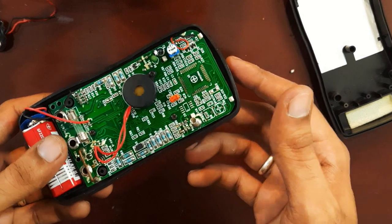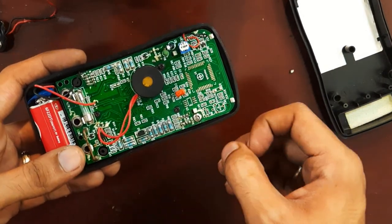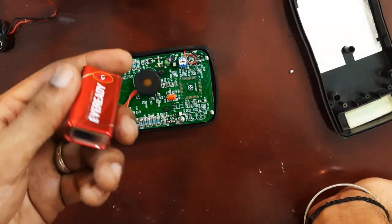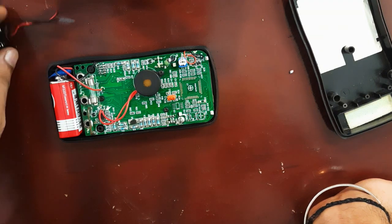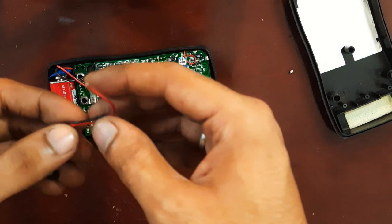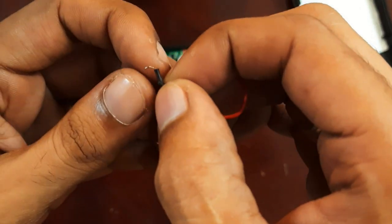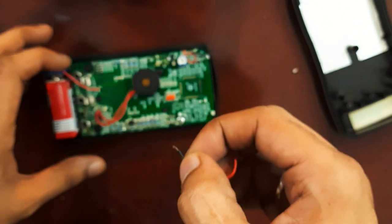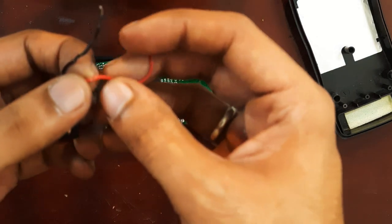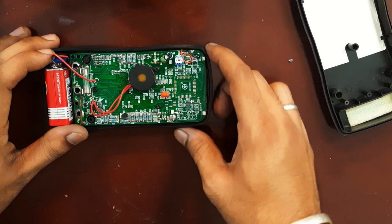I had read online that a low battery can also cause issues with multimeter operation, which is why I replaced the battery first — but that didn't resolve the issue. When I replaced the battery connector, that turned out to be the fix. The connector contacts probably weren't making a proper connection with the board, or the wire damage was causing the problem.